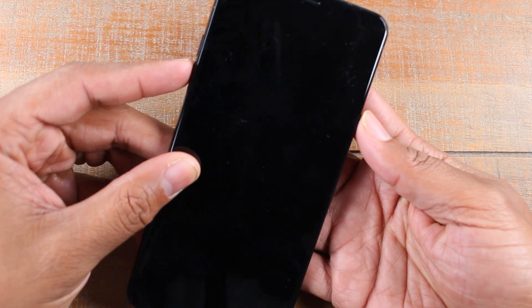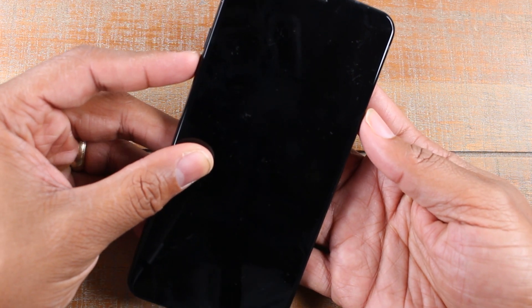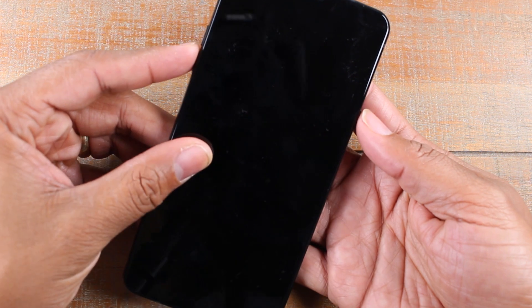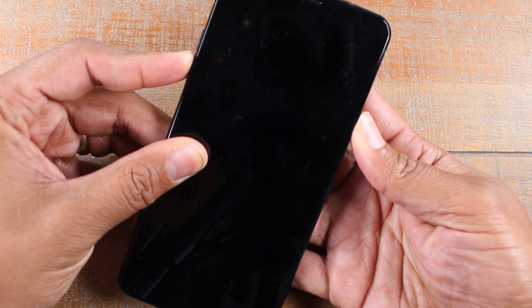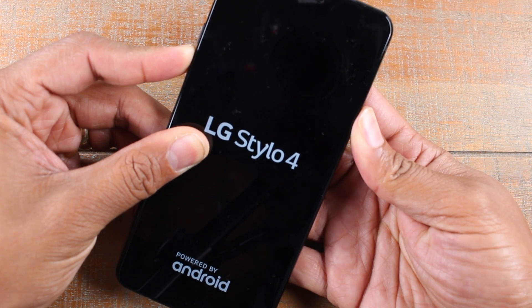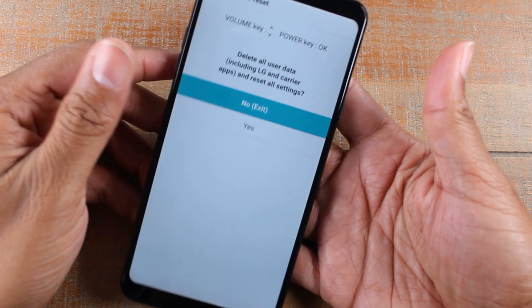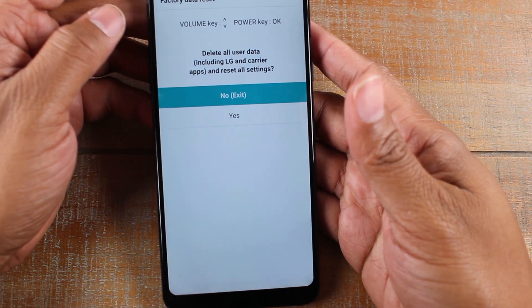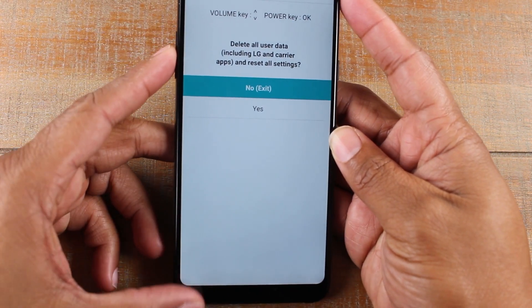Remember: volume down and power at the same time. As soon as the logo pops on, let go of the power button, then hold it again. Let it go, hold it again — and boom, this kicks us right to the factory data reset screen.